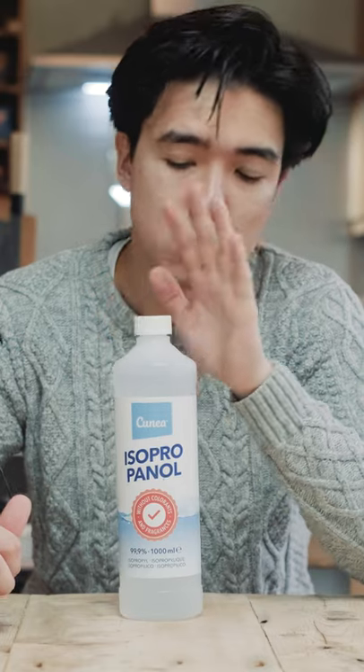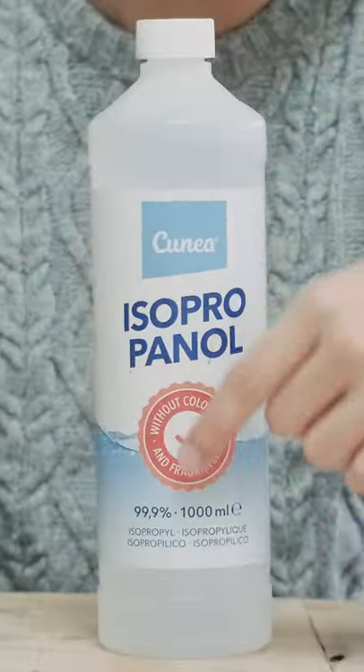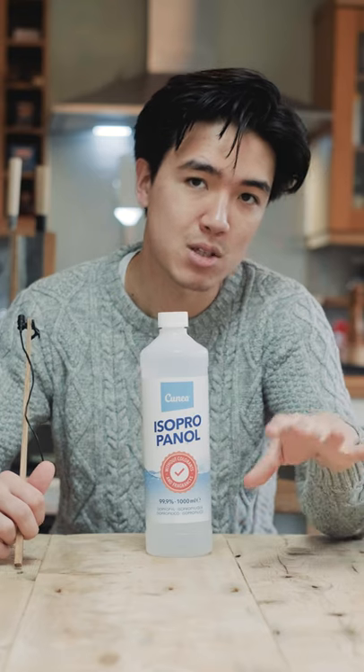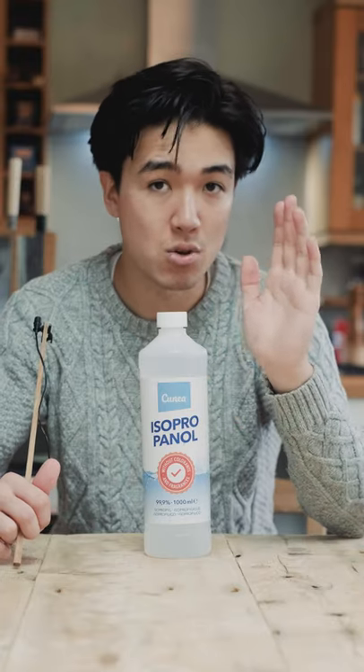Rubbing alcohol or isopropyl alcohol is great because it's really cheap to get. I water this down — even though this bottle is 99%, I've used some of it and filled it back up with water to bring it down to around 70-80%. I pour a little bit in, or put some on a kitchen towel, rub down the inside of the vessel, and then let it completely dry out.